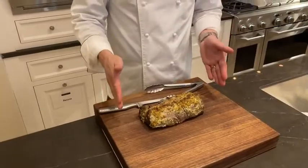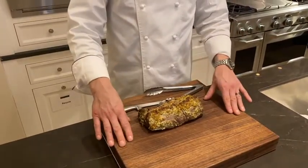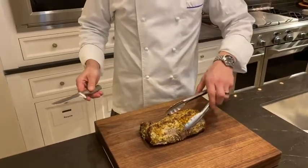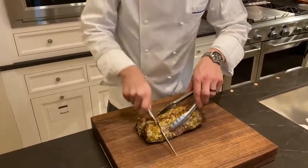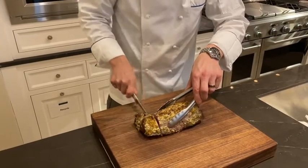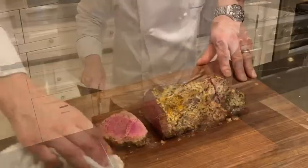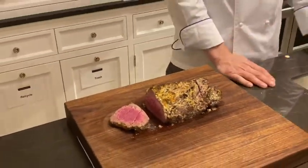Next, we're going to place this center cut beef tenderloin on a firm cutting board — and the best knife is always a sharp knife. Take that, slice right through, cut as big or as small a piece as you want, and you're going to see a perfect rare to medium rare roasted tenderloin. Enjoy.